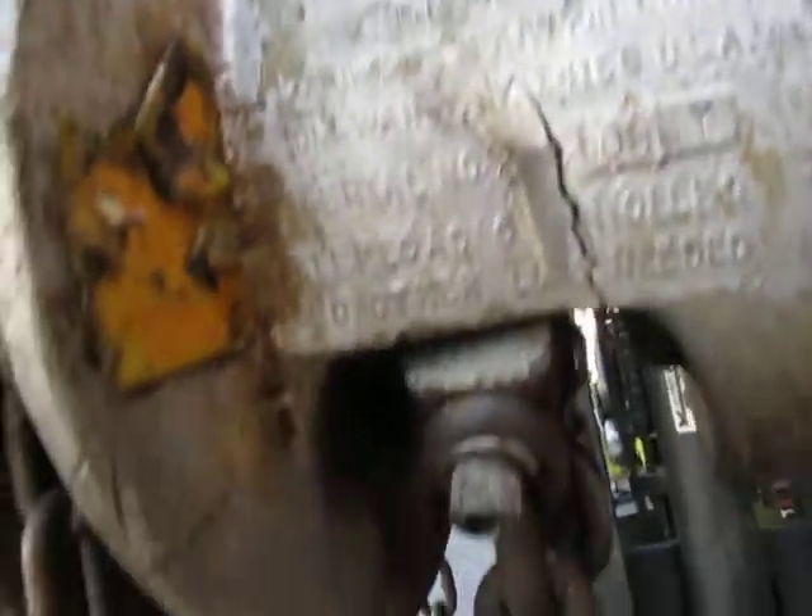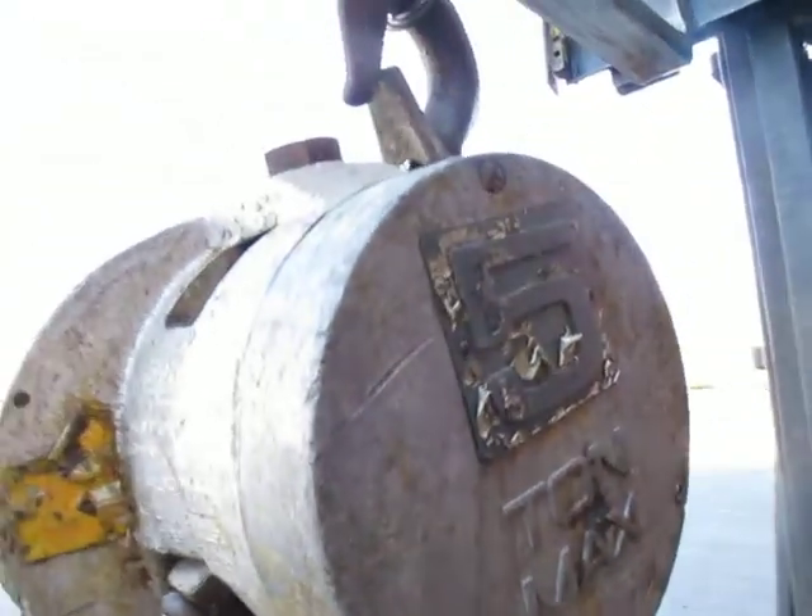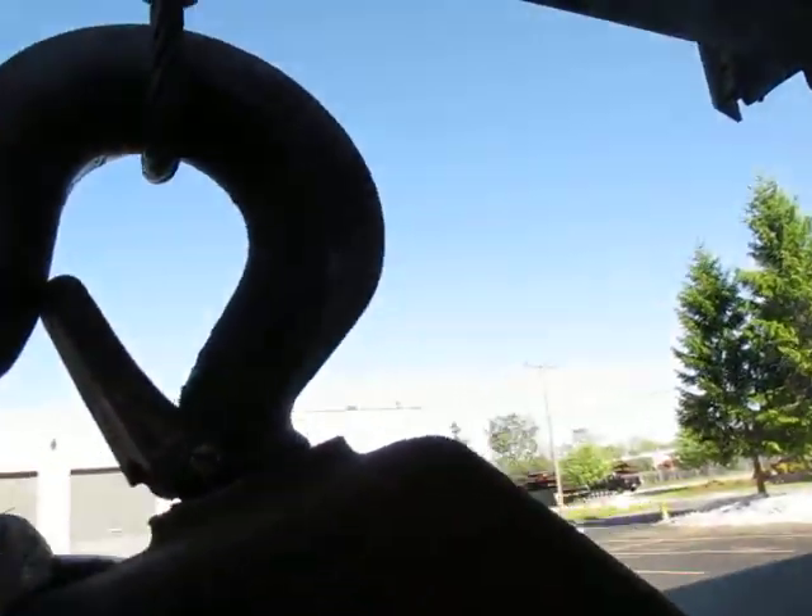I don't know if you can see it here. This doesn't affect it whatsoever because this is just the aluminum outer case — it doesn't do any support or anything. Looks like we might have dropped something moving it. It came out of a closed auto plant.